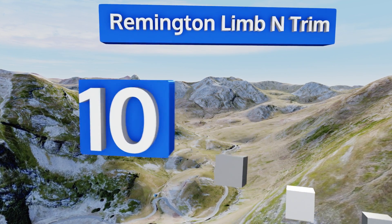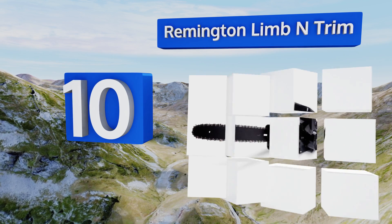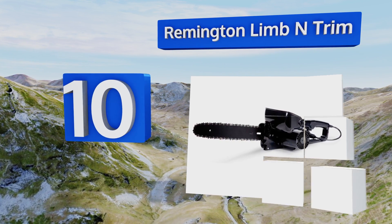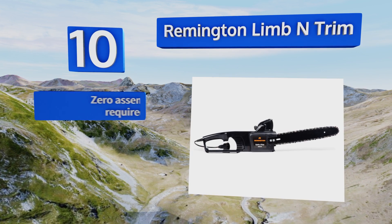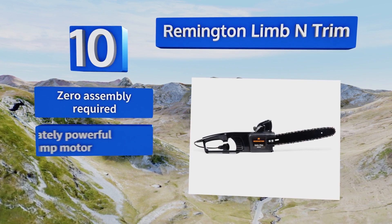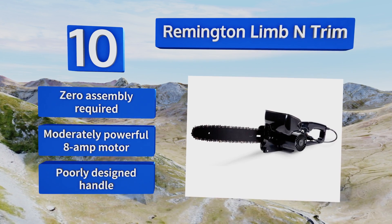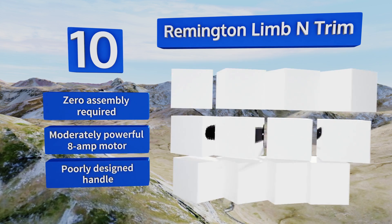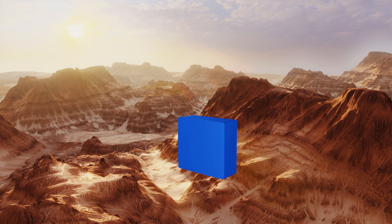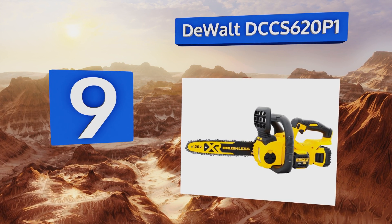Starting off our list at number 10, for smaller jobs around your property like limbing saplings and pruning shrubs, the Remington Lemon Trim should be potent enough to handle the work. It comes in at a bargain price that most homeowners will appreciate, should last three years of use, requires no assembly, and comes with a moderately powerful 8-amp motor. However, the handle is poorly designed.